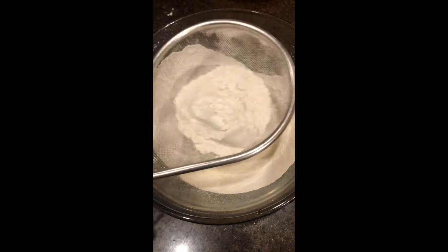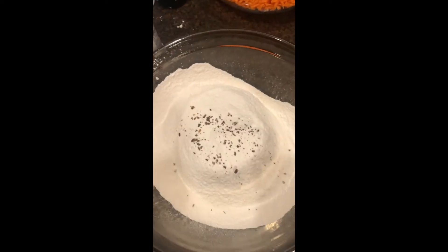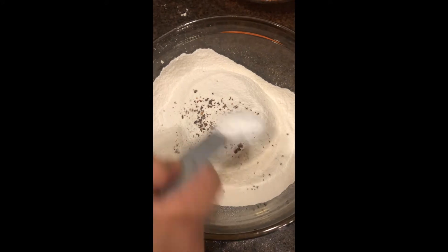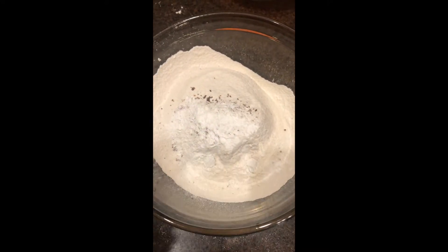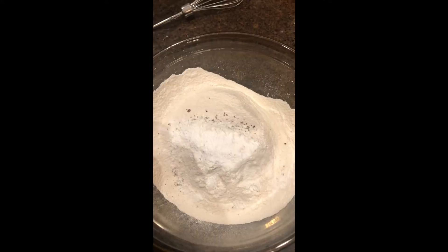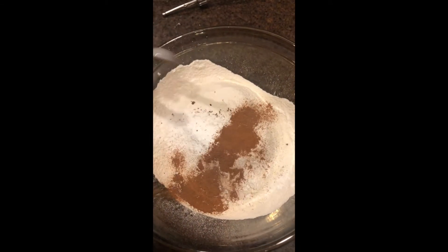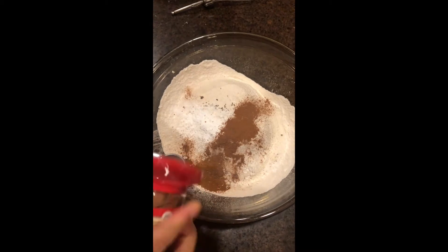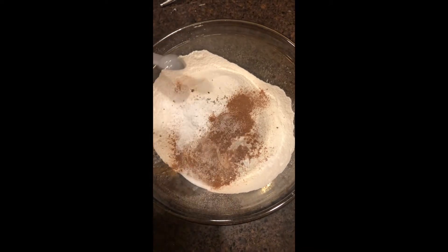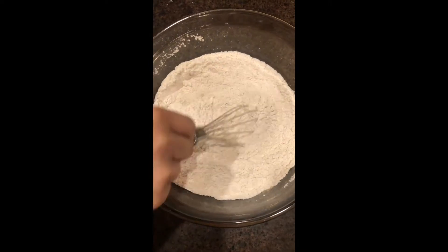Next I'm going to add the other dry ingredients. First I'm going to put in the ground cloves — that's going to be one-eighth teaspoon. Then I'm going to add baking soda, that's one teaspoon, and baking powder, that's one and one-fourth teaspoon. Next I'm adding ground cinnamon, one and one-fourth teaspoon, ground nutmeg, half a teaspoon, and salt, half a teaspoon.